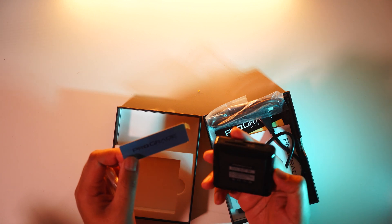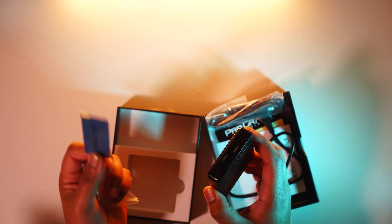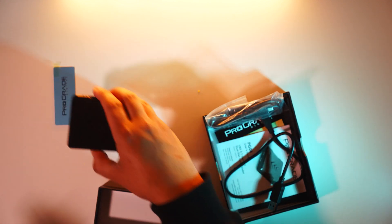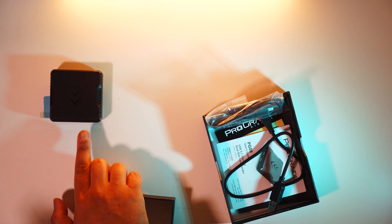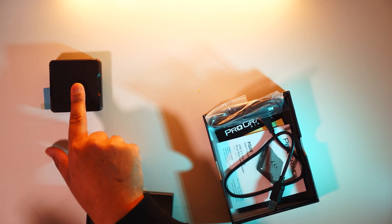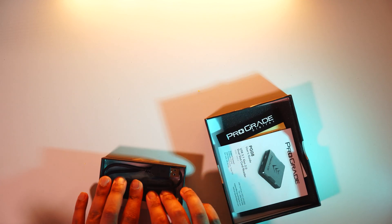They've also included a very nice magnet, and one of the main unique selling points about this product is that once you've stuck this onto your table, you can literally just keep the reader in place. So when you're inserting SD cards into the slots, it doesn't push back — you don't feel like you're pushing against it and it's slipping out of place. It's really firm and does a really good job.